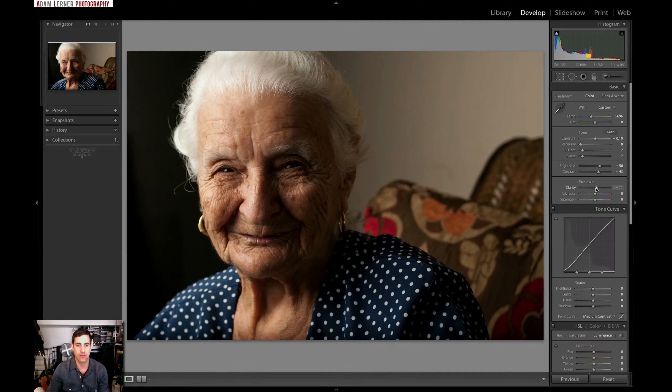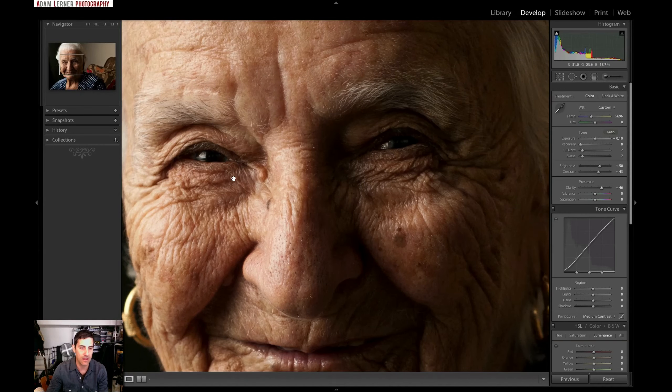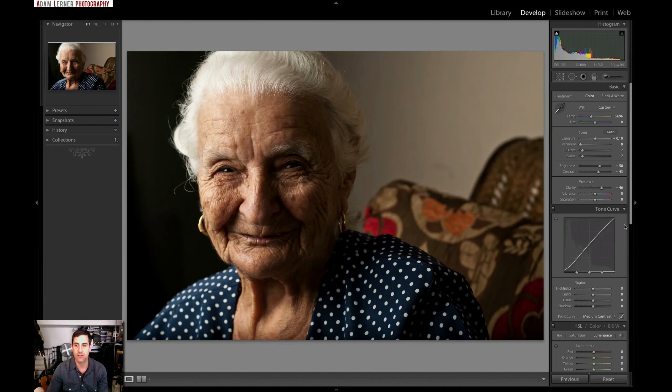I don't want the details to disappear. Adding a little clarity — we can go two ways: drop it way down to soften the image, but I'm not really a fan of that look. I'd much prefer to see this image sharper to accentuate the nice lines in her face. Going too high looks too metallic, so let's split the difference and go right there. I really like that. Her face has really nice lines. I'll add a little bit of highlights to give it more pop — not too much blown out, not too flat.